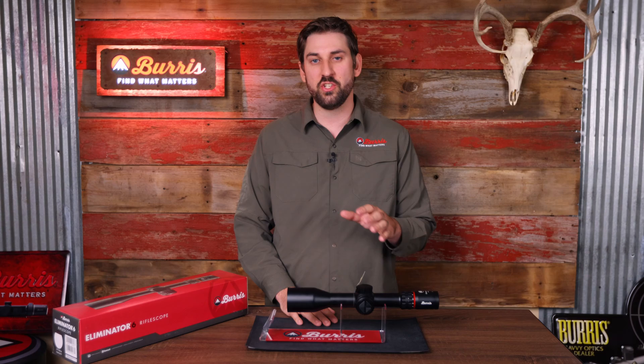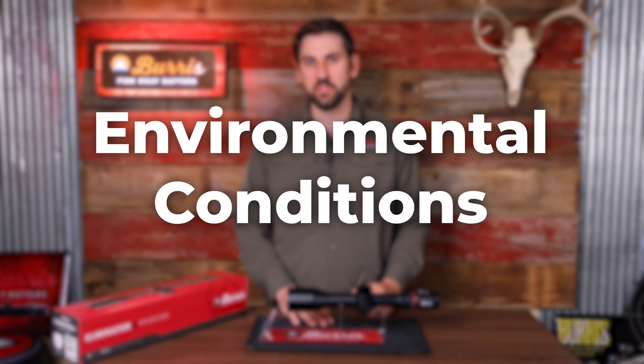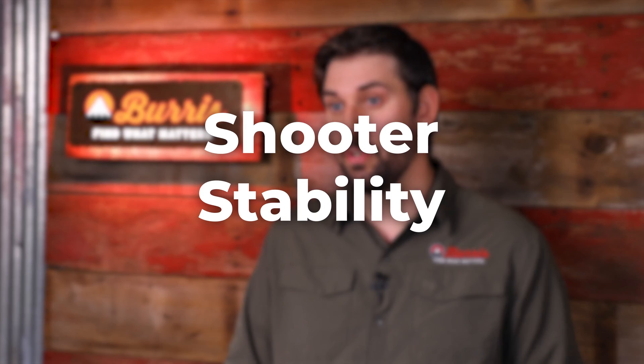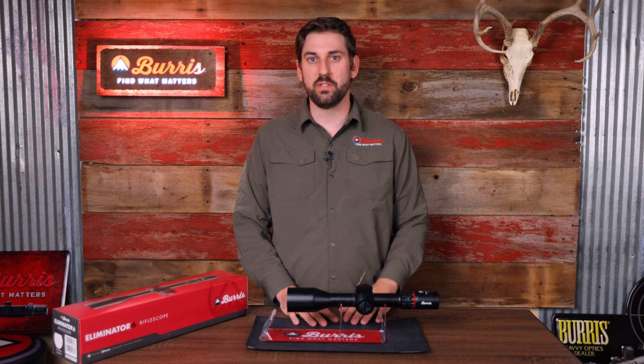The first thing I want to cover is range errors. There are a couple things in the field that would cause you to get this message. First, environmental conditions — if it's too foggy or dusty in the air, it might not pick up an accurate reading. Second is shooter stability; if you're not stable while ranging, just like any other rangefinder, it's going to be difficult to accurately pick up the range of your target. Third, the target might not be reflective enough for the rangefinder to accurately pick up the distance.